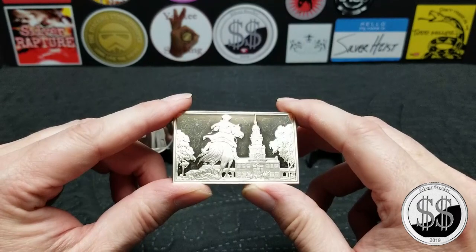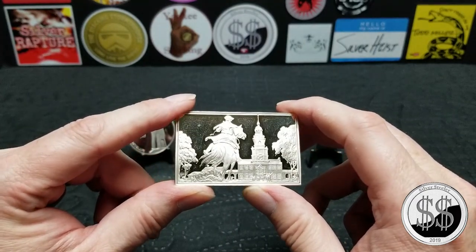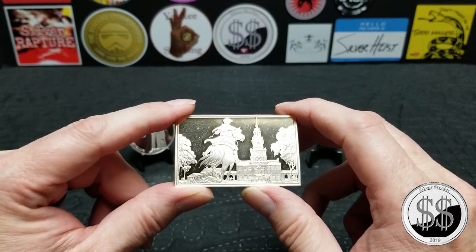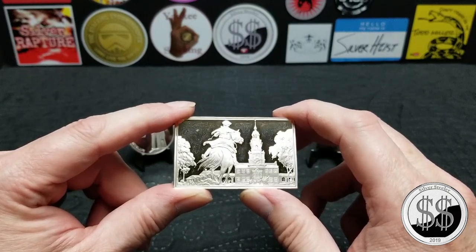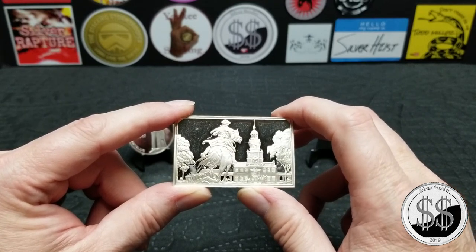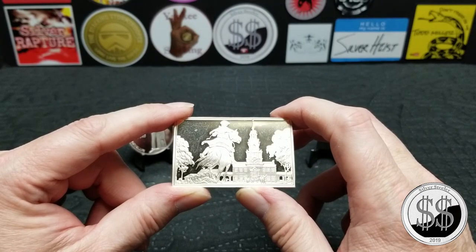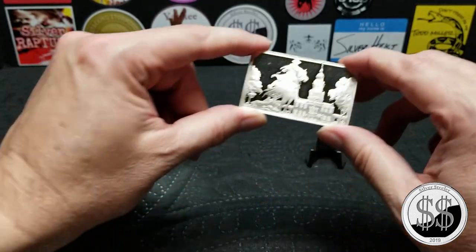Then they stopped making them. We've seen complete sets of these on eBay go for like four or five thousand dollars. This one's a little roughed up and doesn't have the original box or anything that came with it. It was a little bit hard to research — we never found this one specifically, though I'm sure examples are out there. If I were to give it a value, it'd probably be about $40 to $50, which seems to be what they're selling for on eBay.